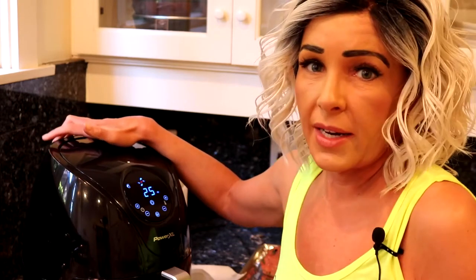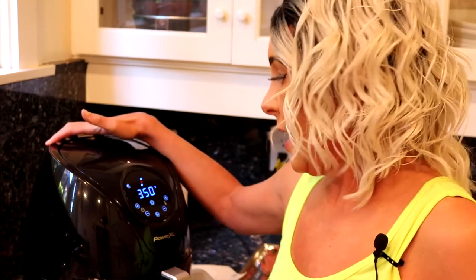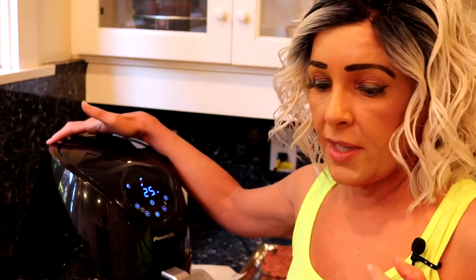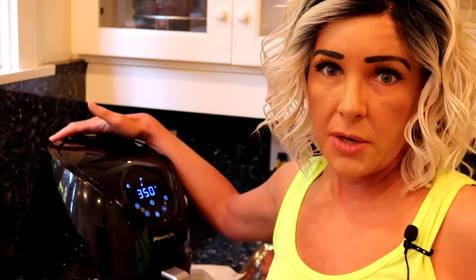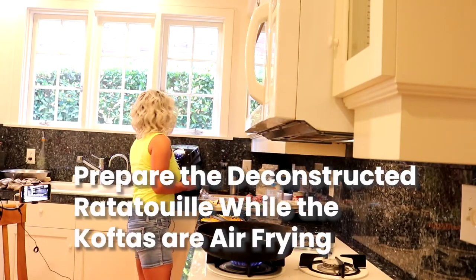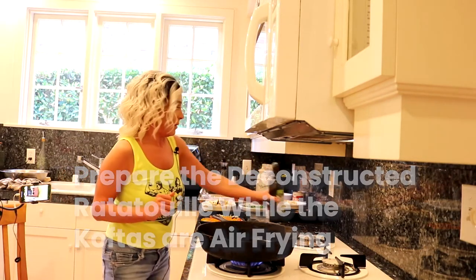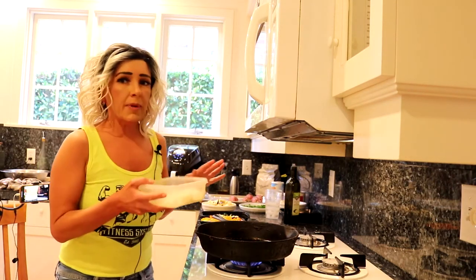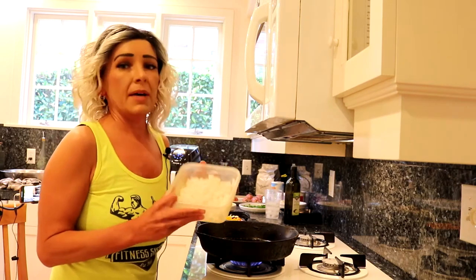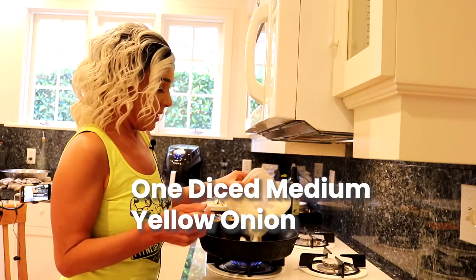I can only put about half of the koftas in at a time, and that's okay. I have the Power XL air fryer — it was cost-friendly and does the job. I've cooked eggplant and butternut squash in it; it does better than the oven because the circulating air makes everything crispy. In the meantime, let's get a little oil in a pan — I've got my onion already chopped up, about a medium-sized whole onion, and we'll start building the ratatouille.